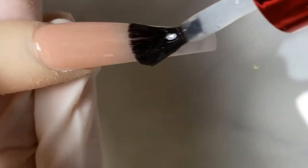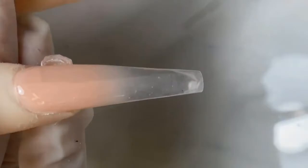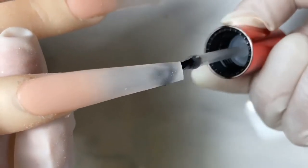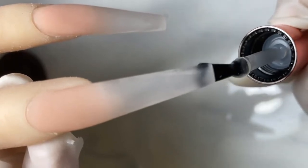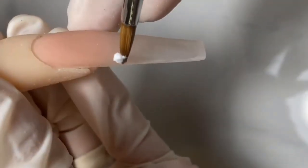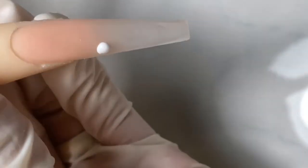Now we're gonna make sure to buff the nails nice and smooth, because if your nail is not smooth when you go to draw on lines it can look rigid and not like a smooth line. What I like to do is put on the matte top coat, cure for 30 seconds, and apply a gloss top coat on the bottom — it brings out the clear look more. Anytime I work with clear nails I always apply a top coat on the bottom to make them way more see-through.